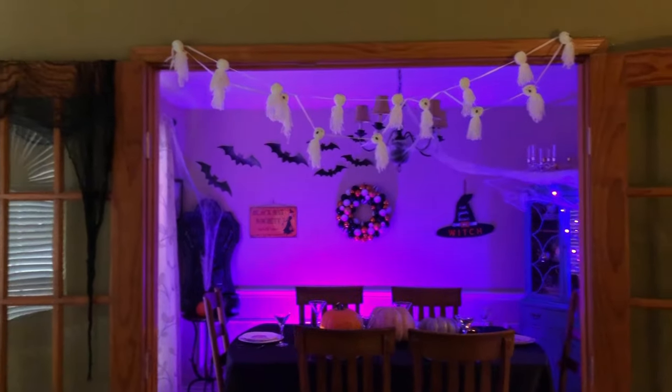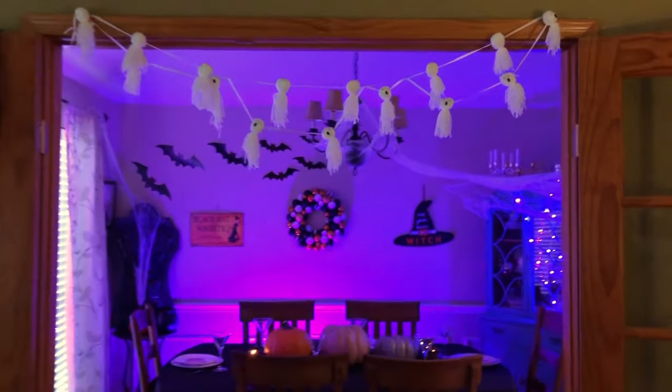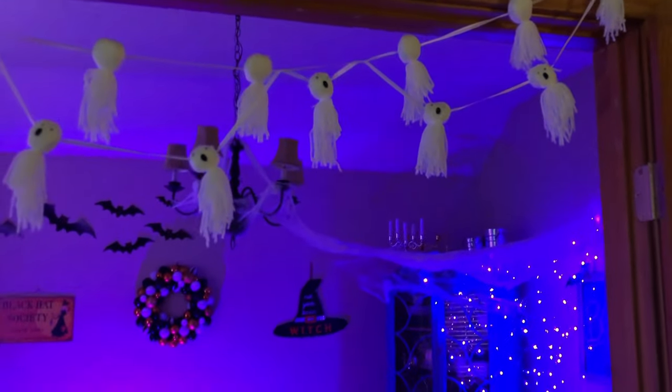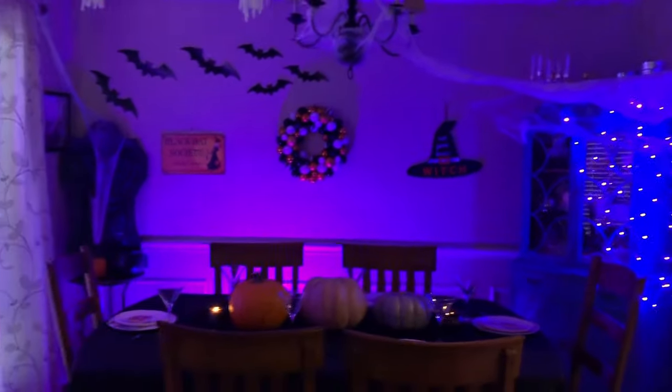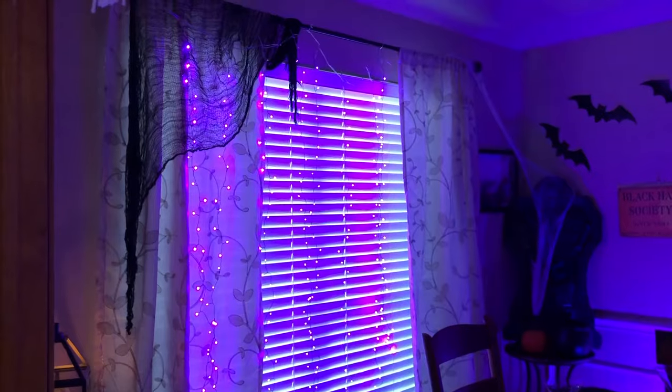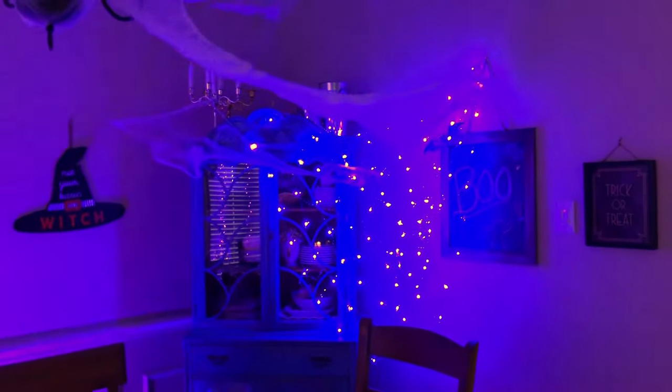For my classic Halloween setup, I used purple wash lights, spider webs, and tattered black fabric to give the dining room a spooky atmosphere. I hung ghosts from the doorway, and I kept my bats up from my vampire dinner. I swapped some of my art out for Halloween decor and hung gorgeous purple string lights and purple spiderweb lights on either side of the room.